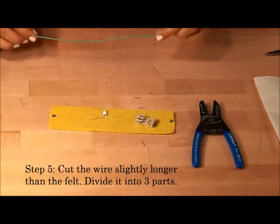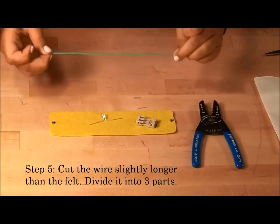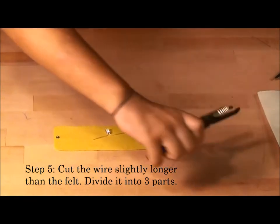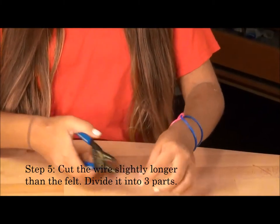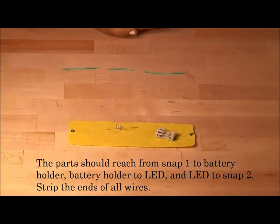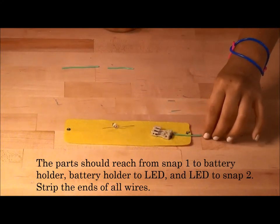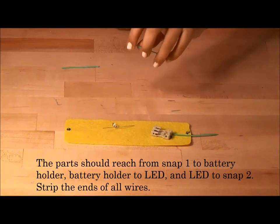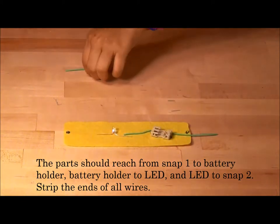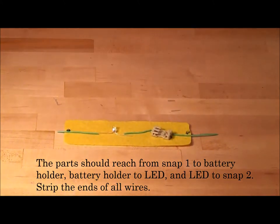Step 5: cut the coated conductive wire slightly longer than the armband. Step 6: divide this piece of wire into three parts. The first part should reach from the underside snap to the battery holder. The second piece should reach from the battery holder to the LED. The third piece should reach from the LED to the other snap. Strip the ends of all wires.